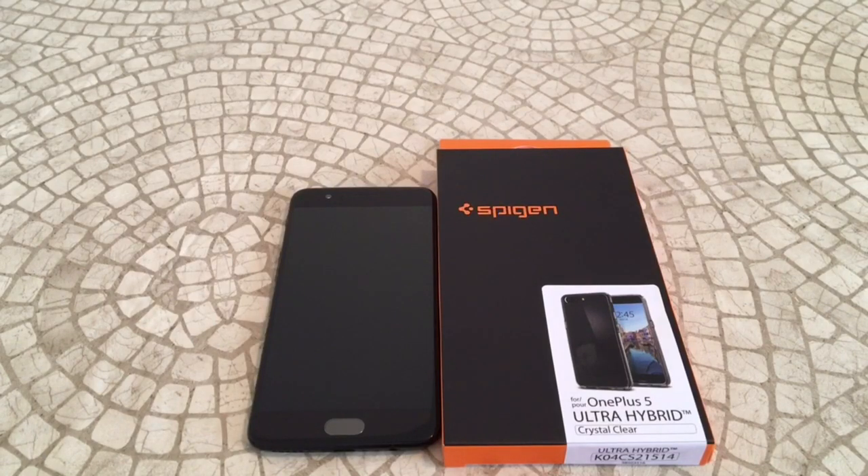Welcome to the Big Unbox where we do small tech. Today I'm back for another big unboxing for you — the OnePlus 5. We've got the all-new Spigen Ultra Hybrid Crystal Clear case to unbox, and then we'll do a quick review today as well. I'll put up the link in the video description. This one is going to run you $12.99 on Amazon — I believe it was just released the other day.